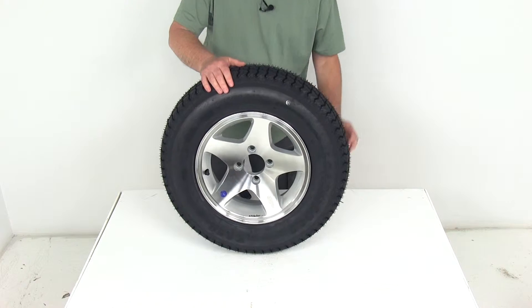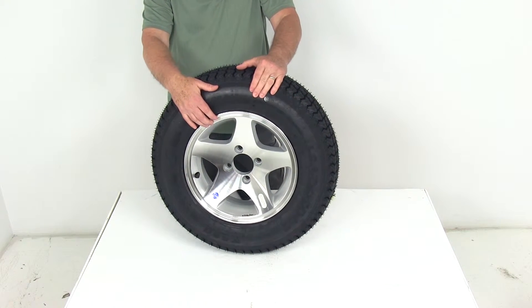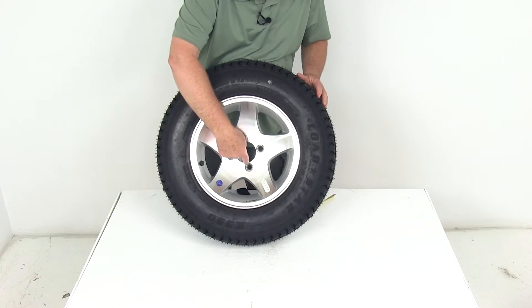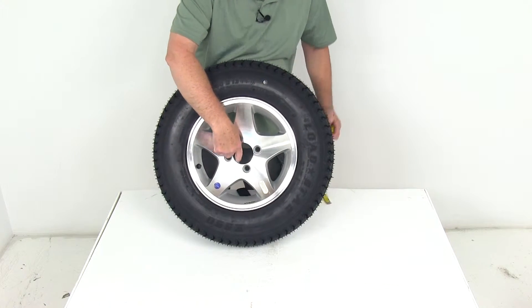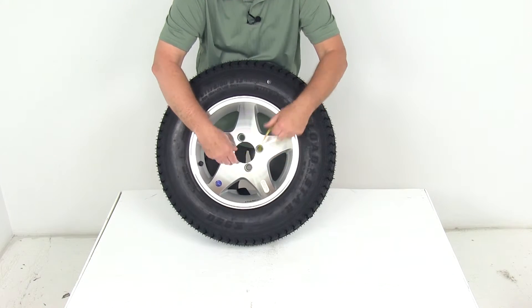The weight capacity on just the wheel is 1,100 pounds. It uses a wheel lug size of 1/2-inch by 20. The pilot hole diameter — this large hole in the center of the wheel that goes over the hub on your trailer — is going to be right at 2.8 inches.